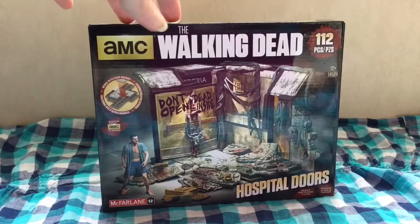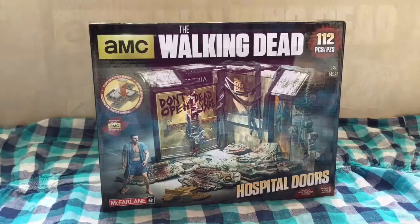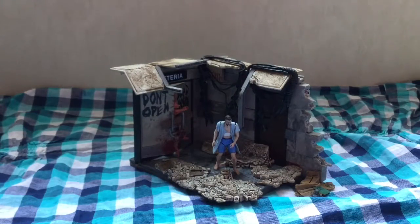This is the Hospital Doors set. I'm sure y'all have seen it — everybody knows this scene. 'Don't open, Dead Inside.' So I put it together and I wanted to show you guys. And here it is! Ta-da!